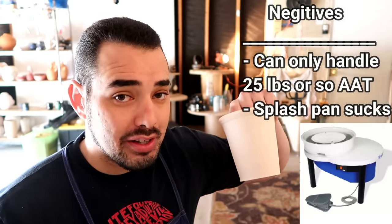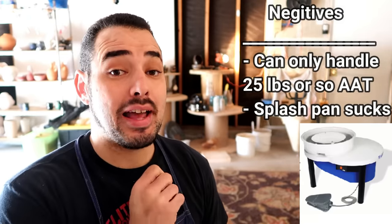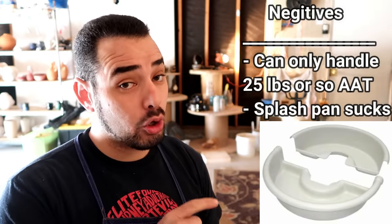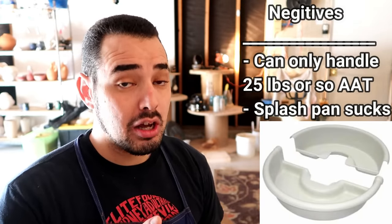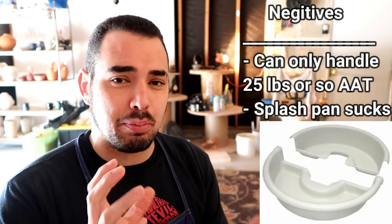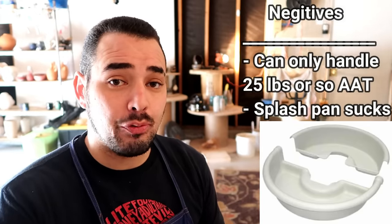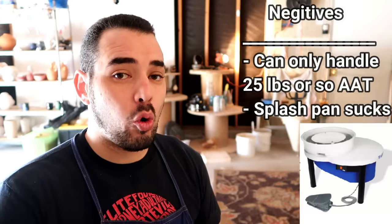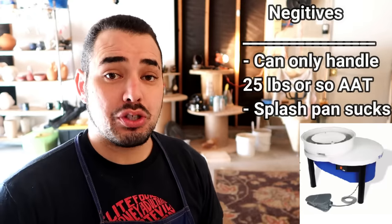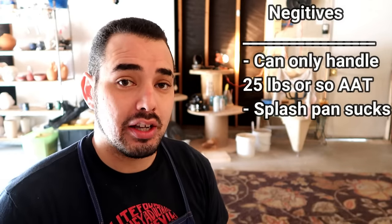The negatives of this wheel: it can only handle 25 pounds of clay. The splash pan is extremely annoying to take off — it's made of this weird flexible, almost cheap plastic, and I hate it a lot. It's difficult to take off and I've cut my hands on it before. My old wheel back there is a simple twist and lift, but the Shimpo LV Lite has an interlocking splash pan where you have to push one part away, jimmy it off, then go to the other side and do the same thing.